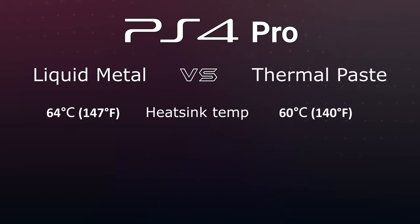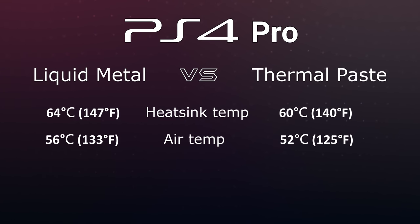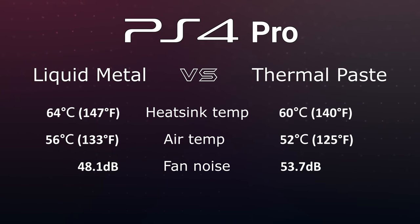Compared to the thermal paste, the liquid metal improved heat transfer from the APU to the heat sink by four degrees Celsius, resulting in lower fan speed and less noise. According to the test results, liquid metal is better than thermal paste for the PS4 Pro of the first revision. For more info check out the links in the description. If you have ideas for other tests with game consoles, write them in the comments. You were on How Fix It — see you next time!